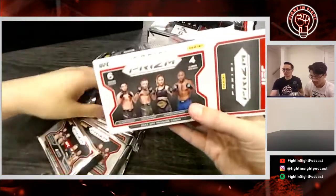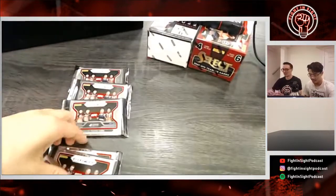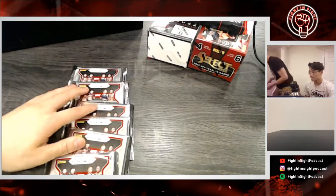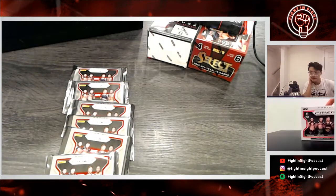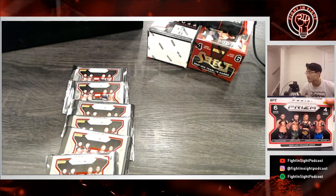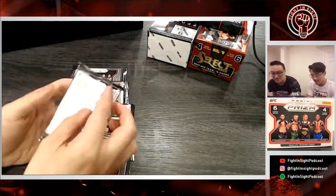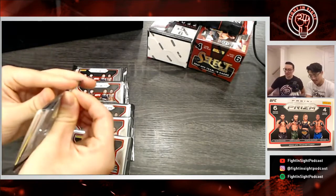So you're getting six packs of four cards each. We're wondering what that screen is over there — we're going to put the box up so you know what box we're opening. Let's start and see what we get. Do not bend these cards like the Yugioh people.